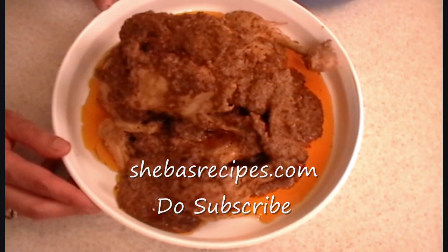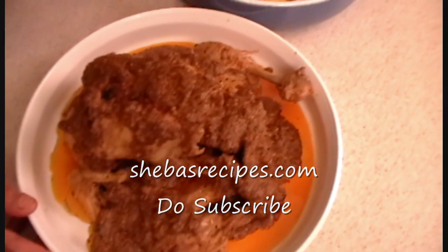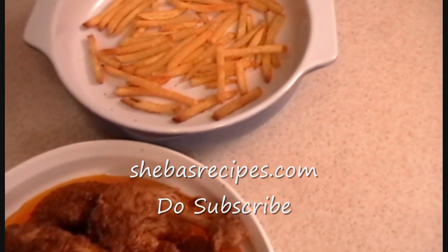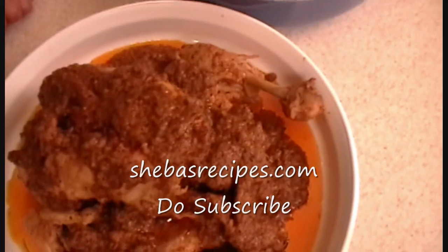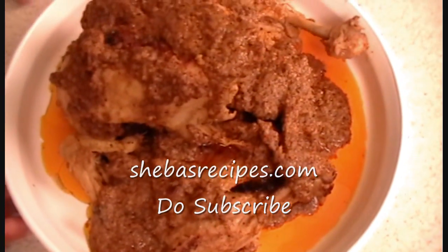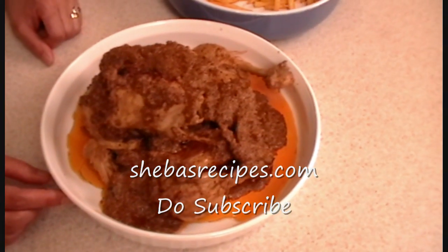It's really easy and it is so delicious. My husband is totally going to love it. I made French fries for him, so it's a feast day for us. Thank you so much for watching my videos. For all my recipes and ingredients, please go to shibasrecipe.com. Thank you once again.